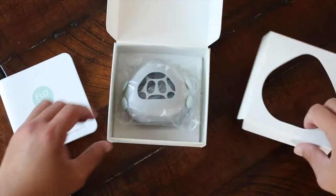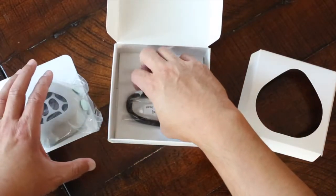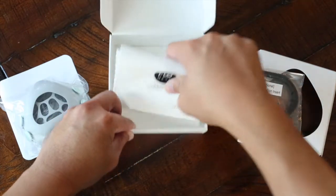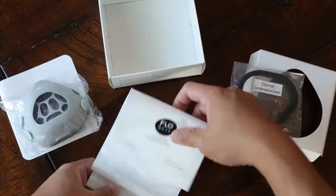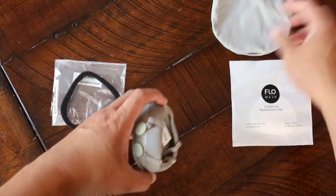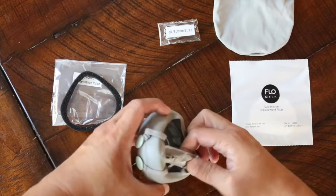Each mask comes with a condensation insert, providing all day comfort by reducing moisture from pooling in the mask. You'll also find five submicron filters that are made in the USA. With every mask, we include a microfiber storage pouch and an extra-large bottom strap for larger kids.